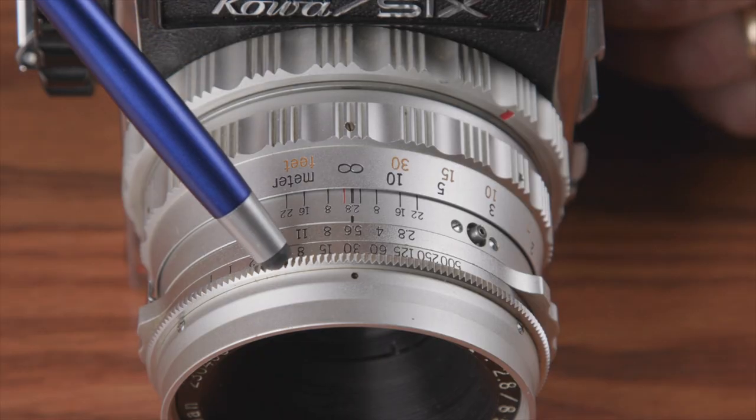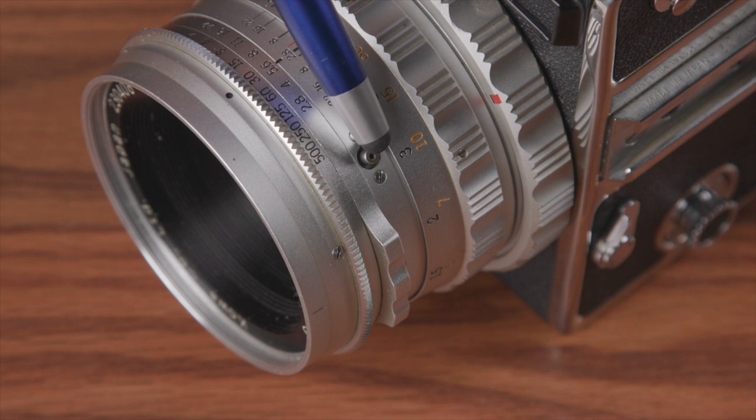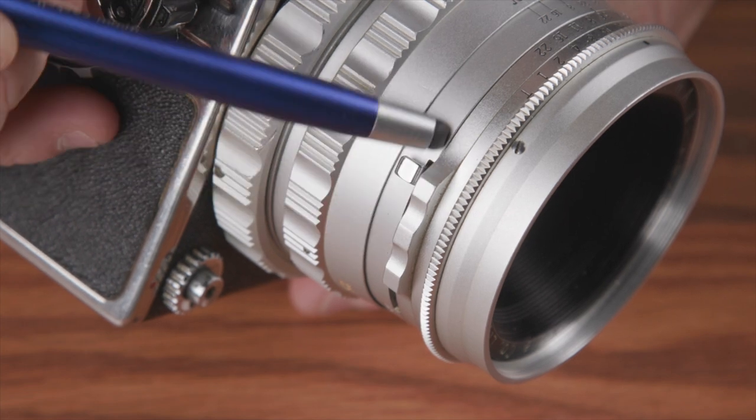Here I have the standard 85mm f2.8 along with a 55mm f3.5, a 150mm f5.6, and a 250mm f5.6. Since it's a leaf shutter system, all the lenses have their own shutters ranging from one second to 1/500th of a second plus a T setting. The big benefit of leaf shutter lenses is their ability to sync flash at any speed. The shutter control is by a ring on the lens and the aperture ring is right below that.